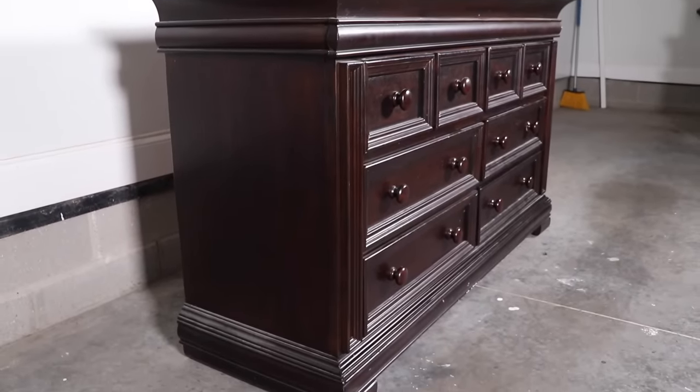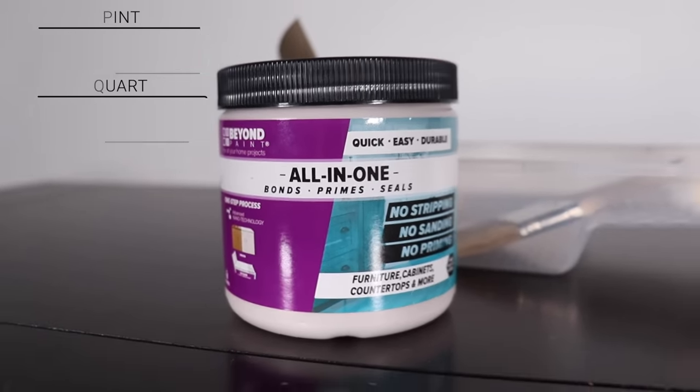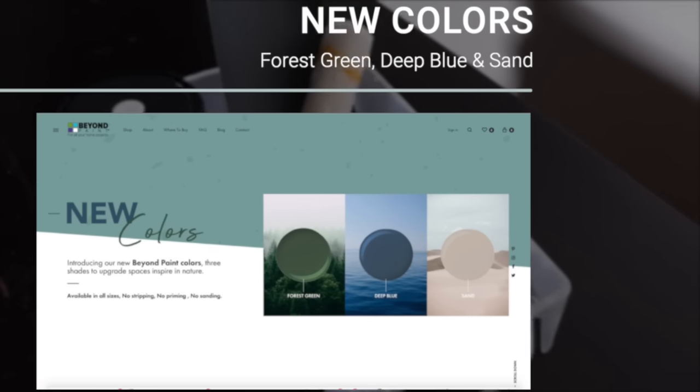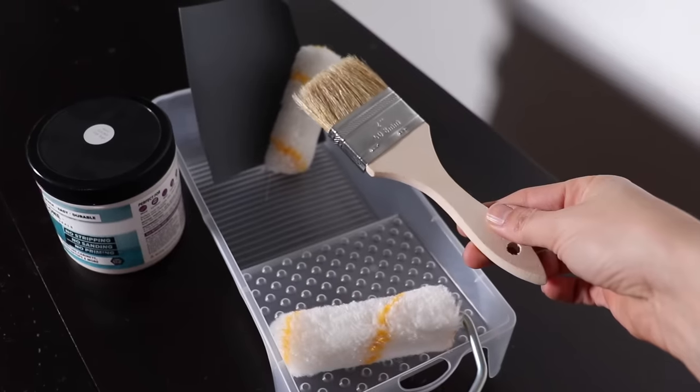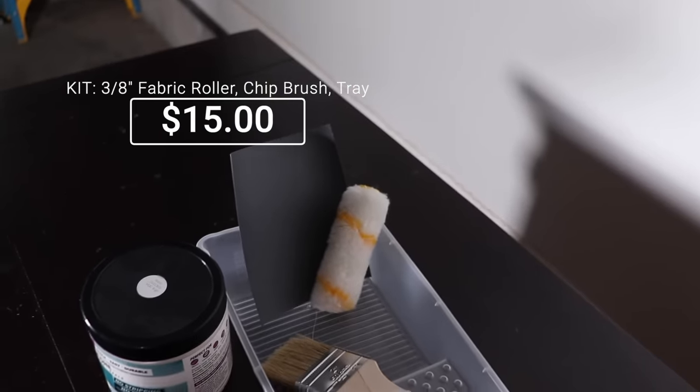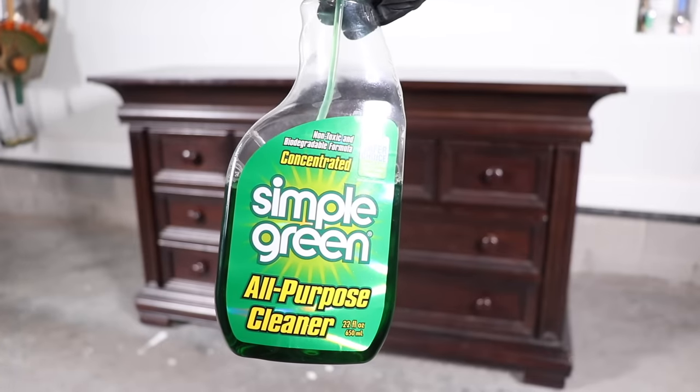Today's video is sponsored by Beyond Paint. They have three new colors and I'm going to be trying out one of them today. Beyond Paint is an all-in-one paint — it is a primer, bonder, paint, and top coat all in one. I'm going to be trying out the color Sand today, and it's a beautiful light beige.